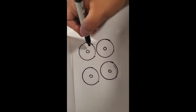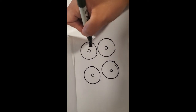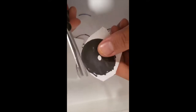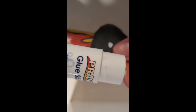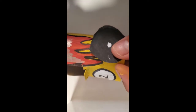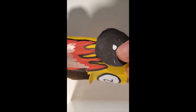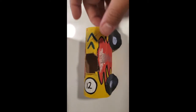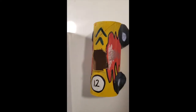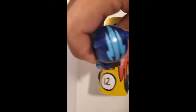Go ahead and draw your tires and then color them in. Step six, cut your tire. Step seven, go ahead and glue your tires. This is how your race car should look. And if you want to have a little bit more fun, you can go ahead and put a little friend in there.